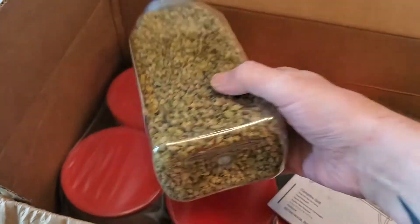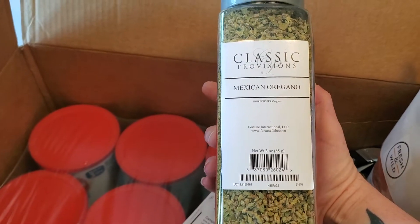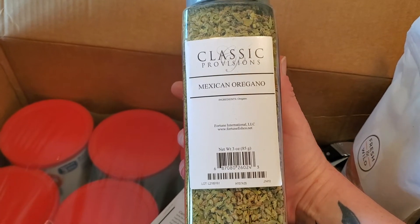Here we got some Mexican oregano. I want to make some homemade enchilada sauce so I was kind of waiting on this to do that, so I'm pretty happy about that.